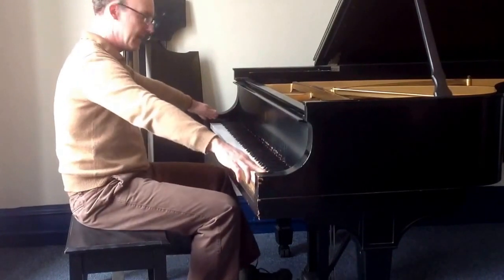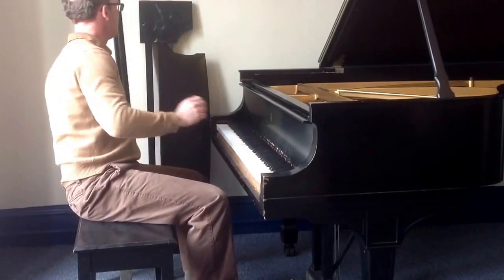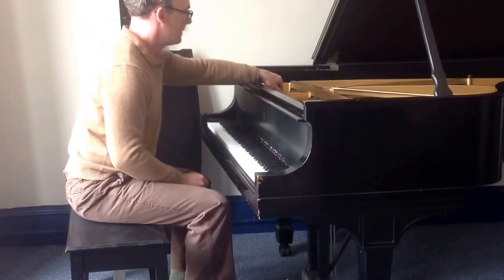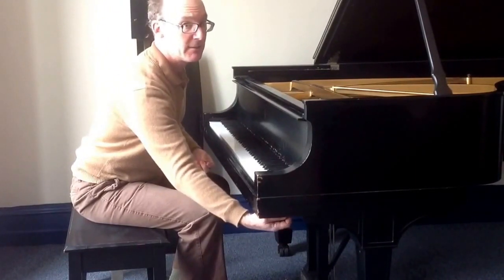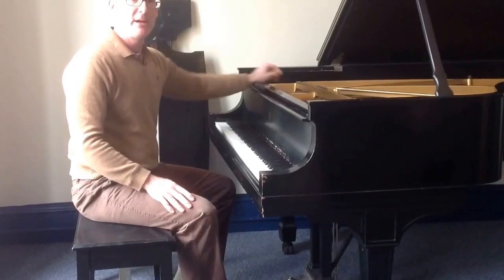Always check the left pedal to make sure it's moving freely. Key slip back on. The cheek block screws go back in — you don't have to over-tighten them. And that's that. It's easy. I hope that helps you.